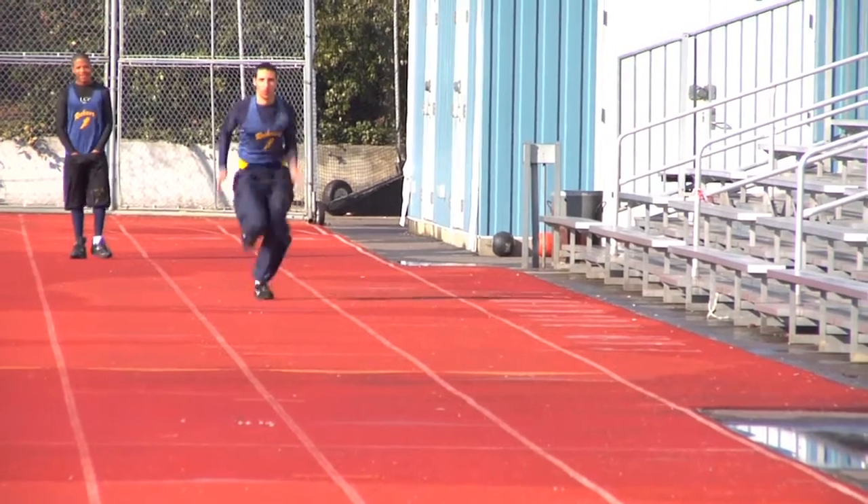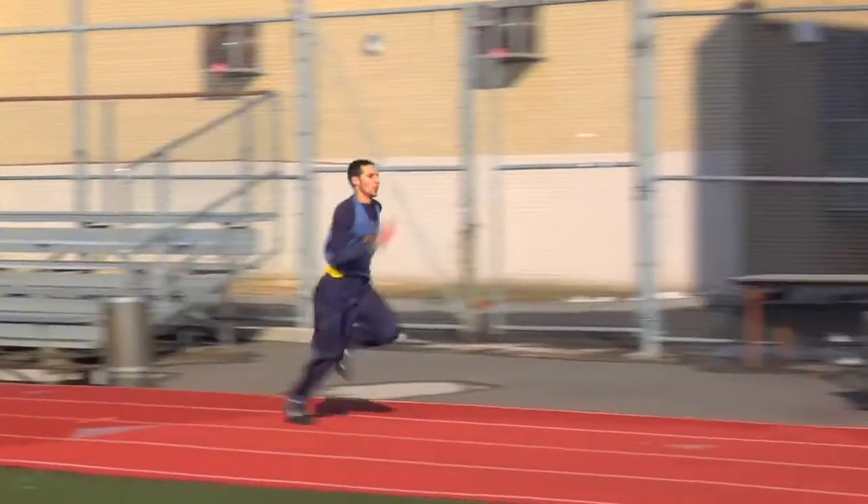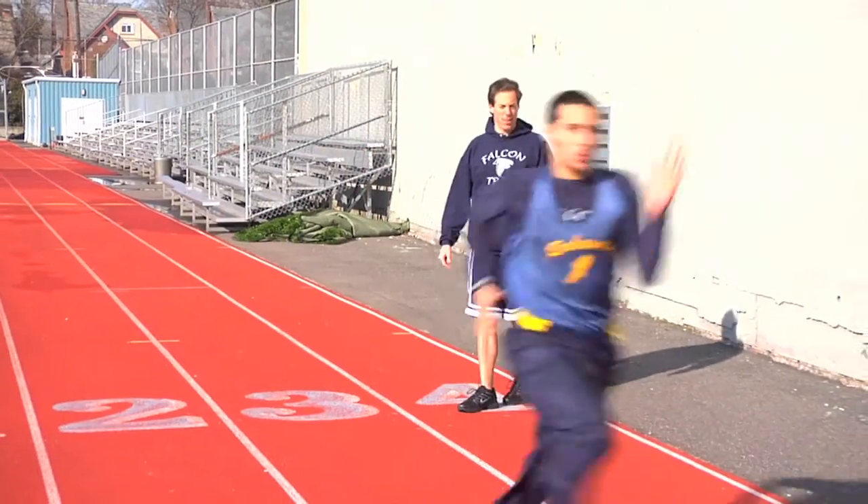Head down. Head down more — there you go. Look down, straight ahead with the head. There you go. Good, good, good. Much better.